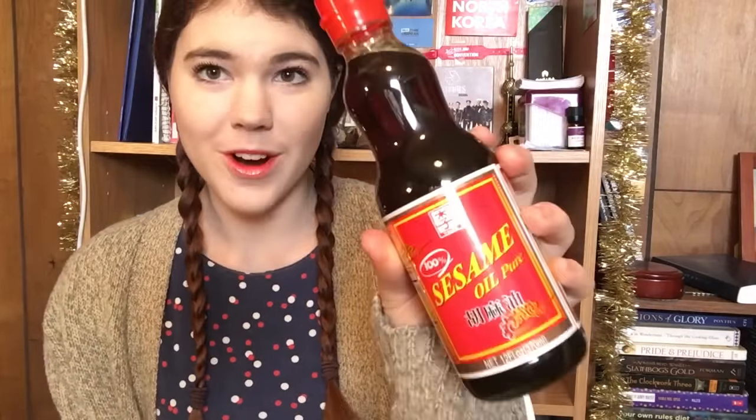I got some pure sesame oil — 100% sesame oil. My mom says this is a Korean kind. There's also Chinese sesame oil but I was running out, so I just grabbed it. You need it in so many dishes, so I got some sesame oil.